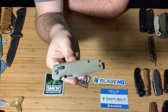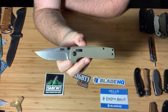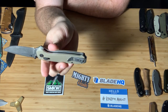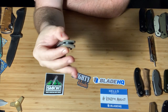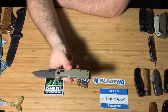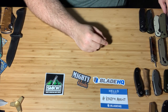New to the scene, this is the SOG Terminus XR. I'll be honest — I did not really like SOG knives, but I got this taking a chance on them. It is D2 steel and it's got a really deep carry pocket clip. They've incorporated their version of the XR lock here, so you can flip it open or use the thumb stud. That knife is really good for breaking down boxes — I use it all the time.